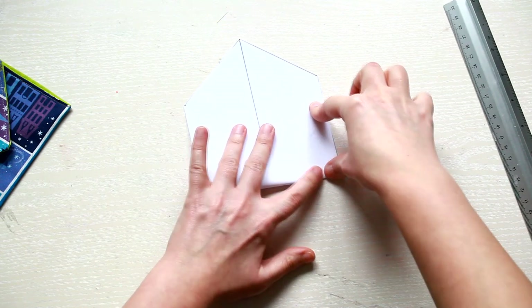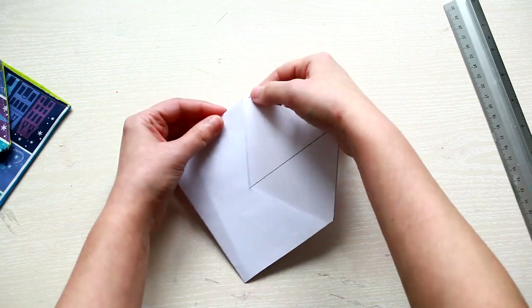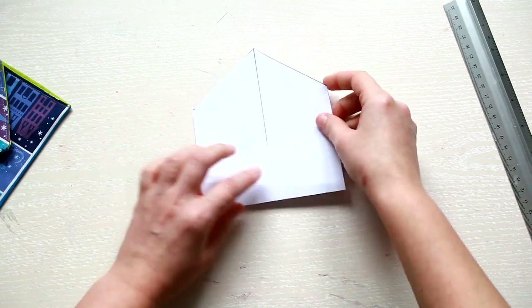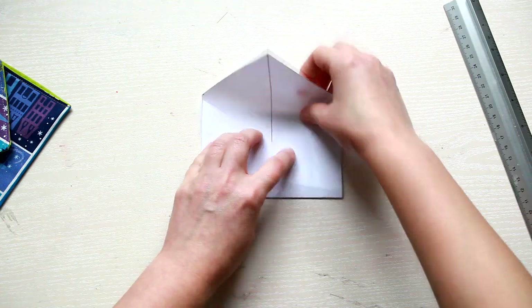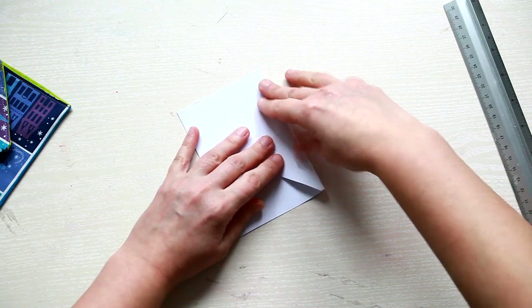When you fold the paper you'll get the envelope shape. Don't align the bottom side with the base of the top — just leave a small gap. It will make it easier for you to fold the flap.